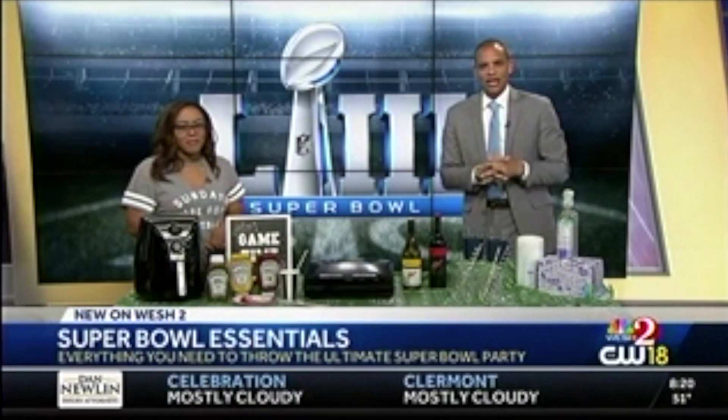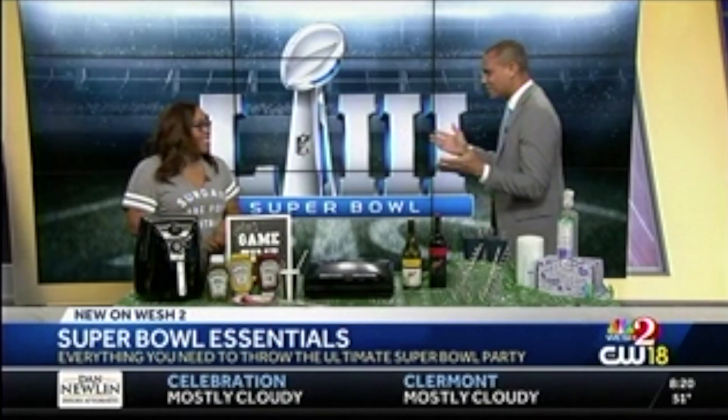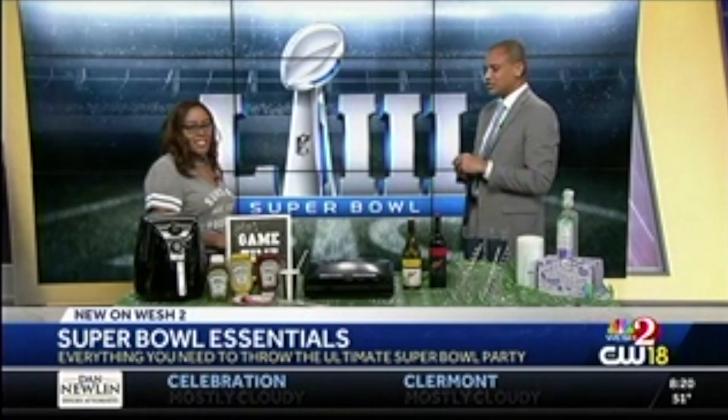Super Bowl 53 is right around the corner. Maybe you are about to host that big viewing party. Before you get all the family and friends to come over and watch the big game, we have some ideas that can take it to the next level this morning. Bianca Dotton is here with some tips. Thank you for being here with us this morning. Let's talk about how we're going to plan this party from the ground up.